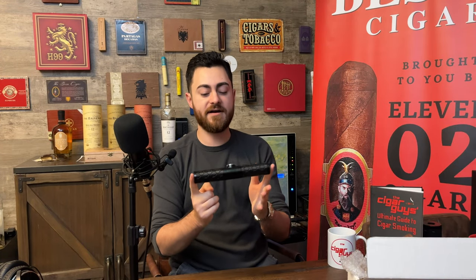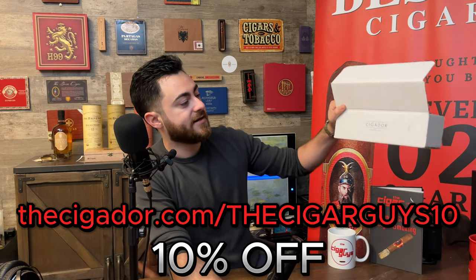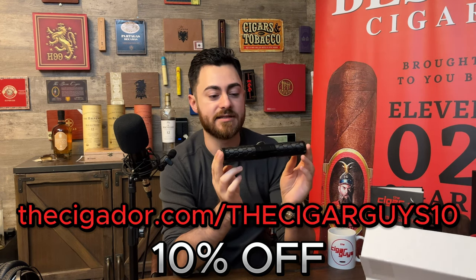It's got wood variations as well — black and white or black like this, and it's got some brown wood on there. You can also get a white version of this. There's a bunch of different colors. If you go to Cigador.com — that is C-I-G-A-D-O-R dot com — you can check these out. They got a whole selection over there.